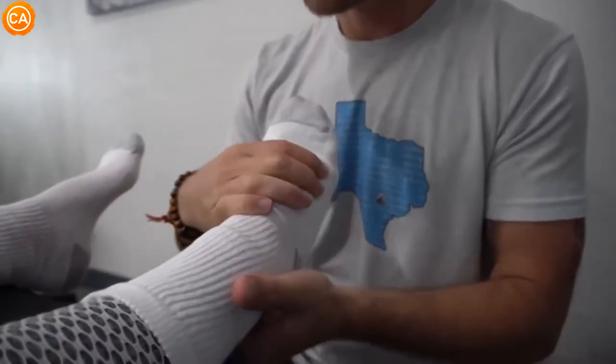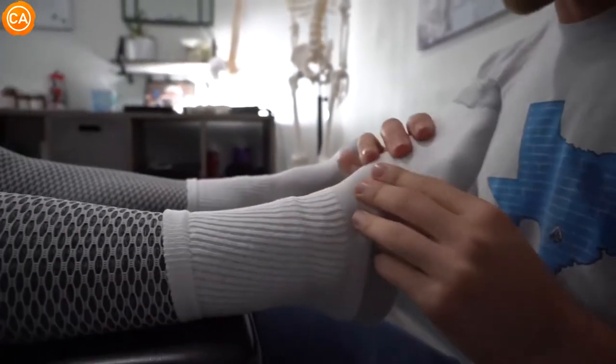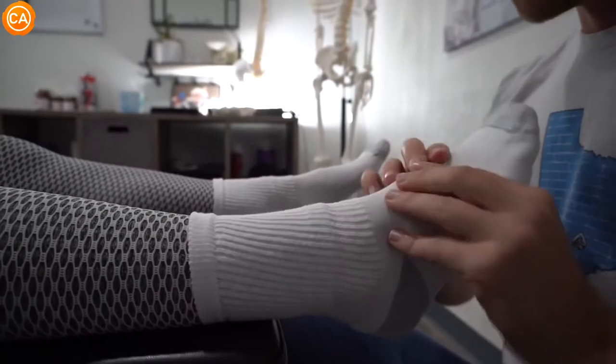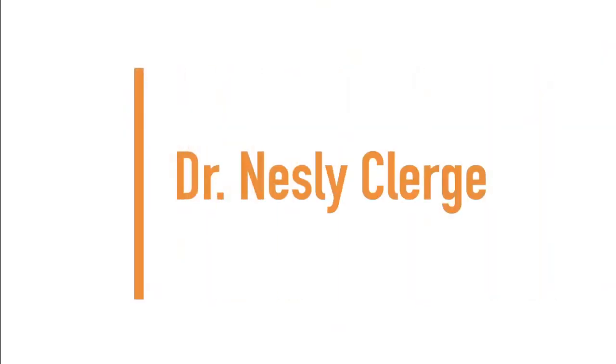Beautiful. And then the calcaneus — that's the heel bone — and this one's actually moving pretty well. So most of the correction was really on the left side.